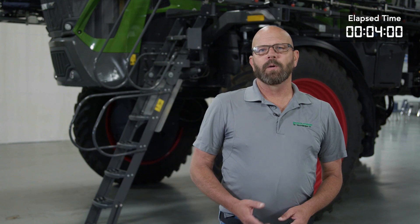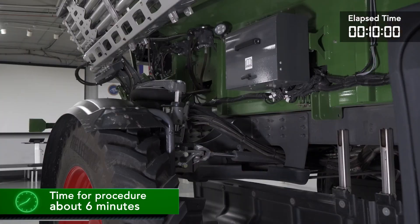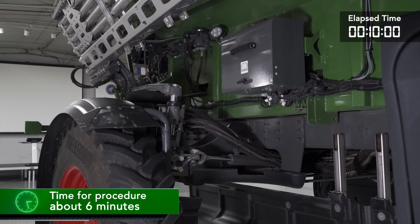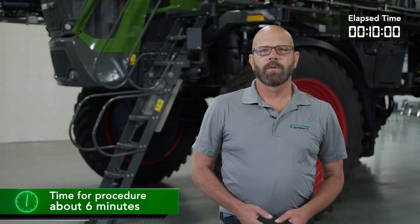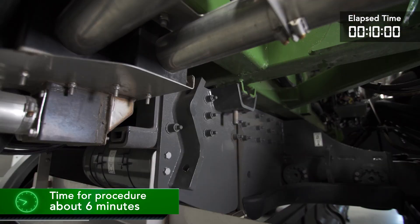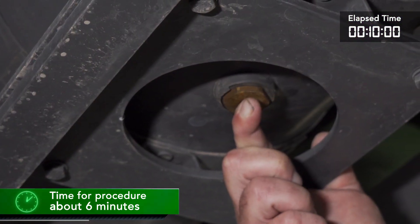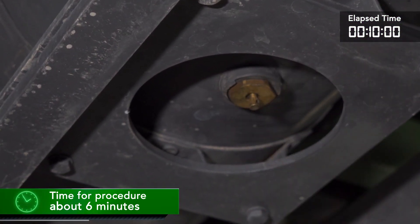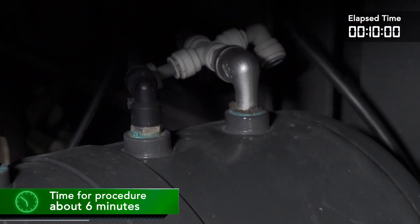This secures the boom lock in the closed position, which will keep the boom secure during the lifting of the system. From the cab, we will release air from the chassis suspension. Then we will drain the air tank located at the rear of the machine. We'll locate the air tank and pull the release ring to drain the tank.